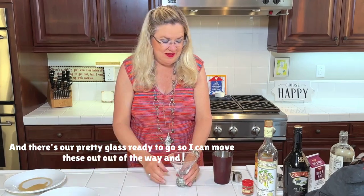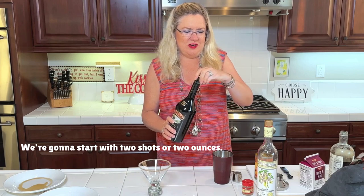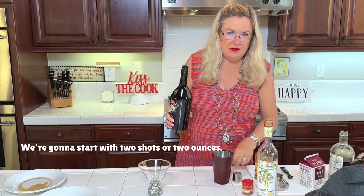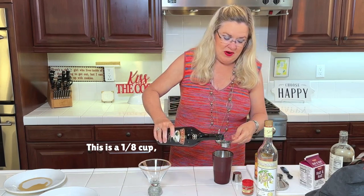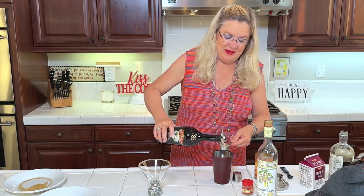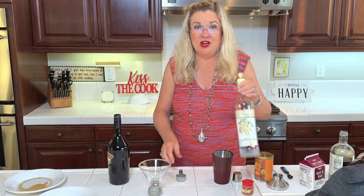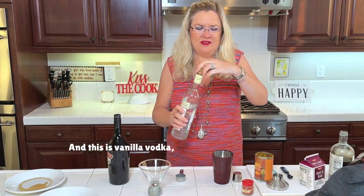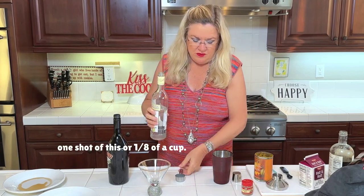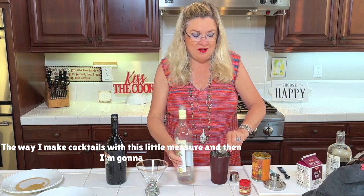For the good stuff, we're gonna start with two shots — two ounces — of Bailey's. I read a bunch of recipes and you could also use RumChata, which sounded delicious too. Then one shot of vanilla vodka.